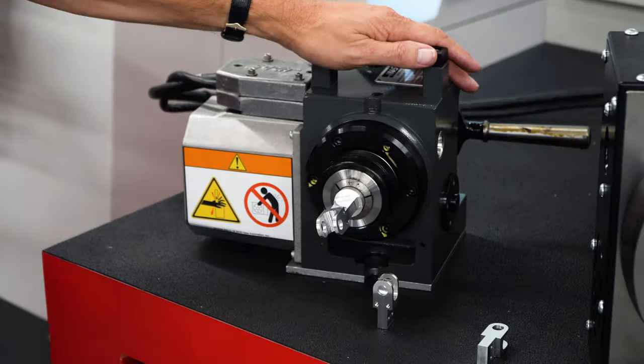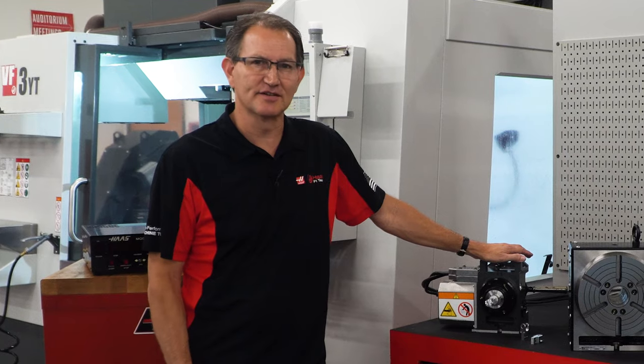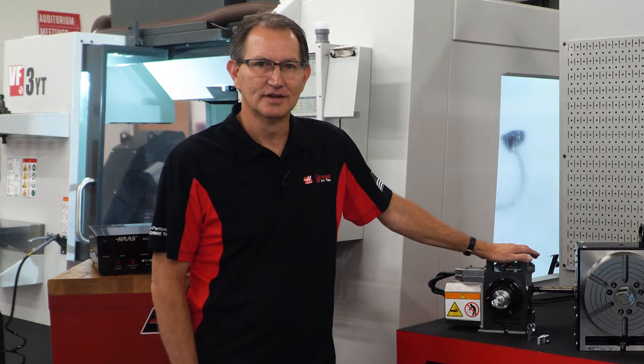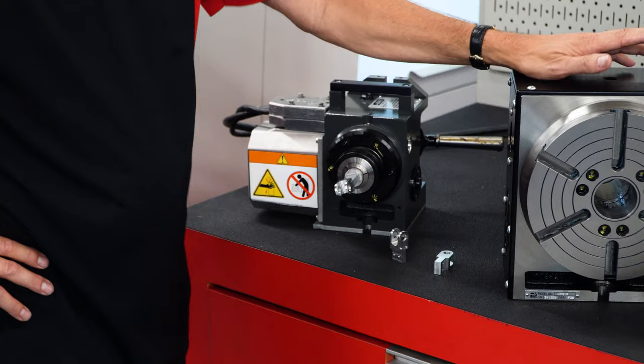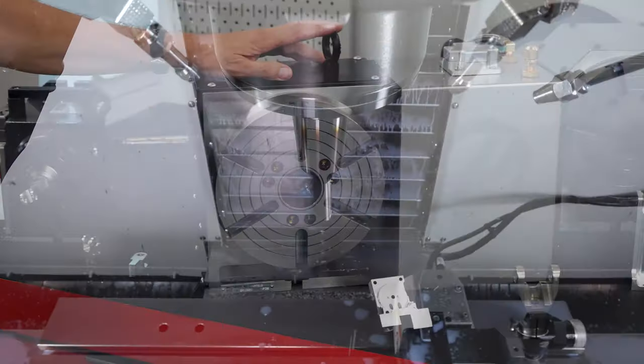For nearly 40 years, we've made a lot of changes and enhancements to the 5C indexer, as well as to our entire line of rotary products. But the principle is still the same: automation. Automation is an essential part of our world, and it's forever changing and increasing. Using a rotary indexer or a rotary table is one of the easiest and most effective ways to automate a machining process.